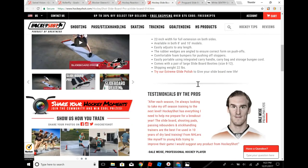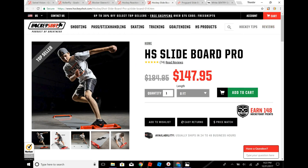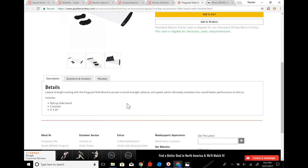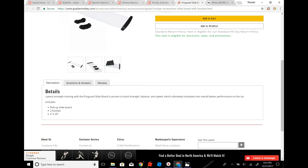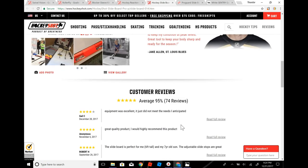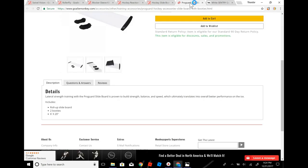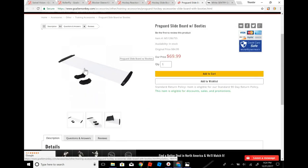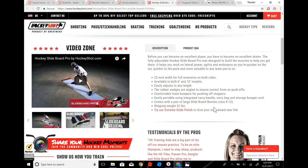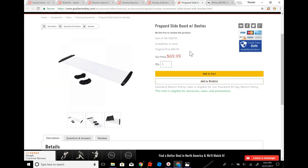It's a good idea for goalies because you get more of the ice feeling. But if you don't want to spend $147.95 on this, you can go to Goalie Monkey — the link will be in the description. It's a lot smaller: it's 6x20 and this one is 22 inches wide, so it's only 2 inches bigger. I think the cheaper one is a good alternative because it's cheaper and almost the same size.